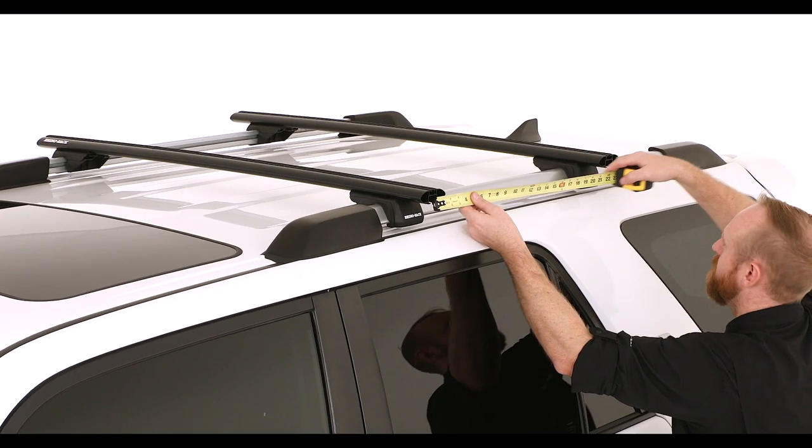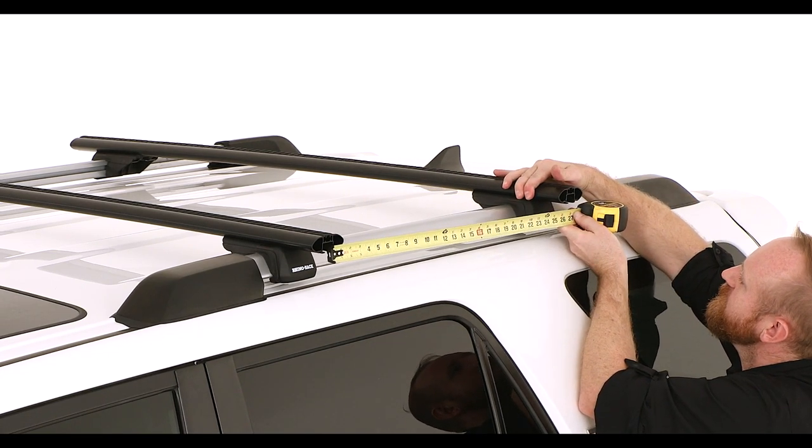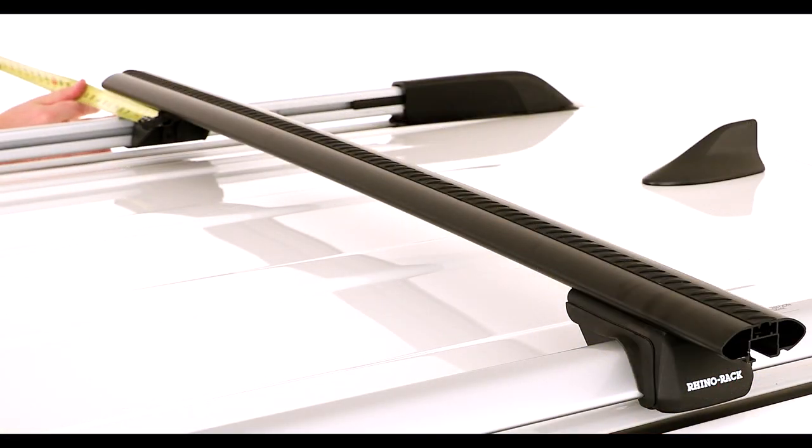Make sure that your crossbars are positioned evenly apart on both sides. Ensure that you set an equal overhang on the crossbars on either side. Repeat this step for the second crossbar.